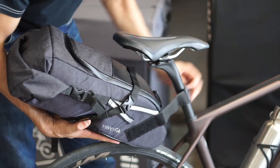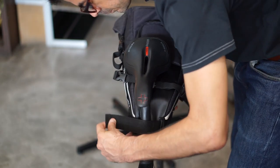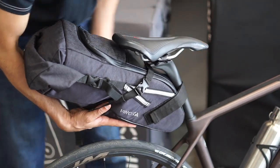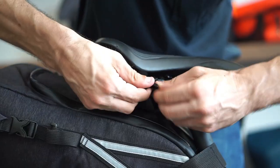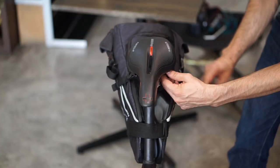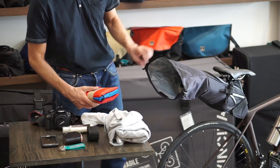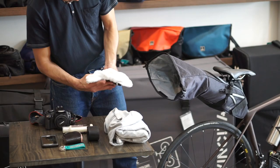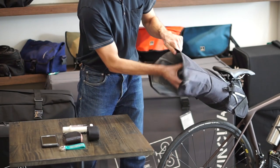This bag fits almost any bike. With its secure fast-stay system, a bumpy ride with loaded bags is no longer a problem. It is surprisingly roomy and can accommodate anything from spare clothing to bicycle tools.